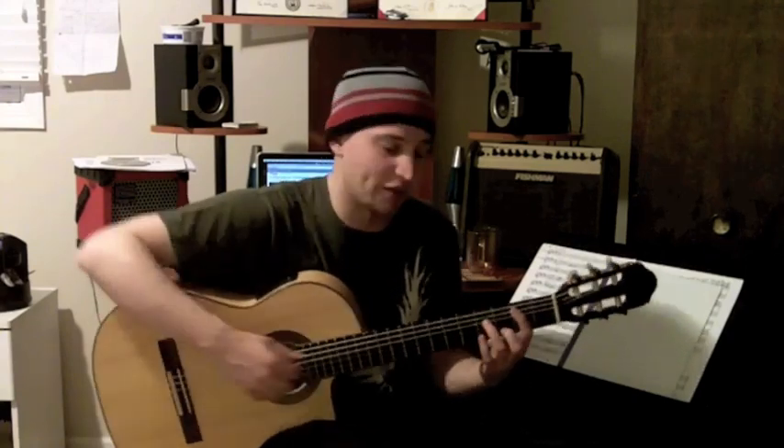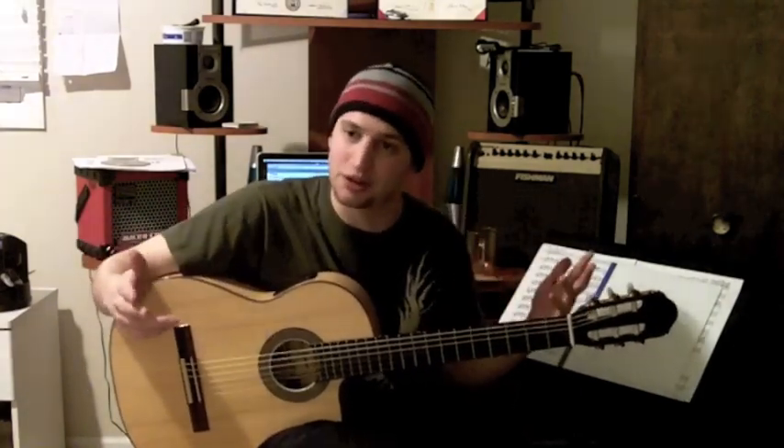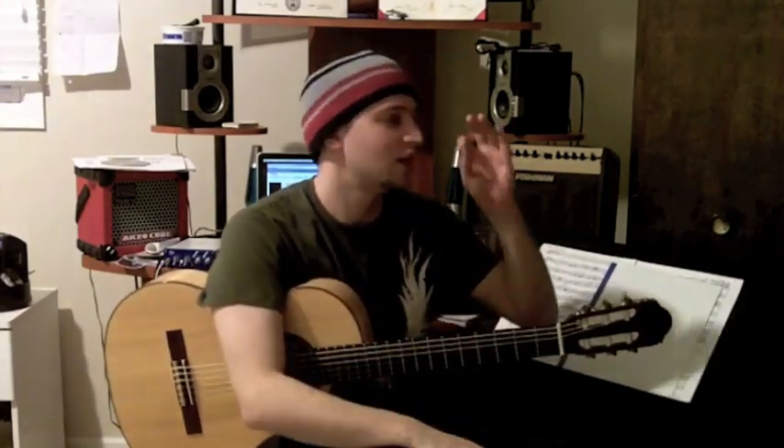We could also add the fifth if we want on the root-third part — we'd add an F sharp here. That fills out the sound a little bit. So what I'm saying is we have options, as long as we keep our bass rule intact and express the harmony and the vocal line.